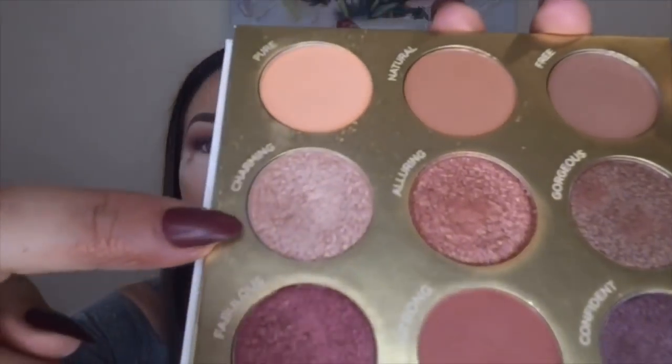Now I want to add dimension and a pop of brightness in my inside corner using the color 'Charming.' I'm going to use a small detail brush — the Luxie 101 mini round brush from my BoxyCharm set — because I have very small lids and my fingers are too big to get into that inside corner area. I'm laying the color right in the inside corner and sweeping a little bit upward.